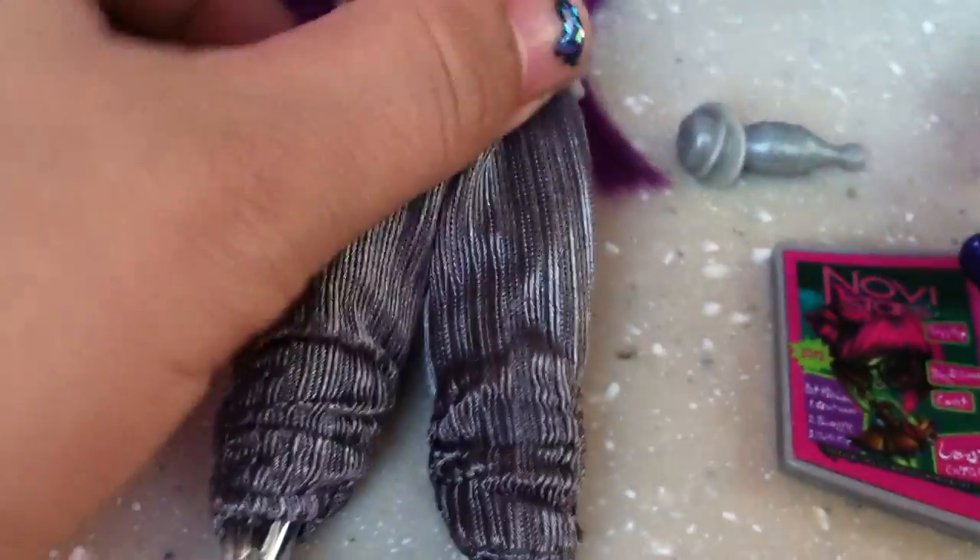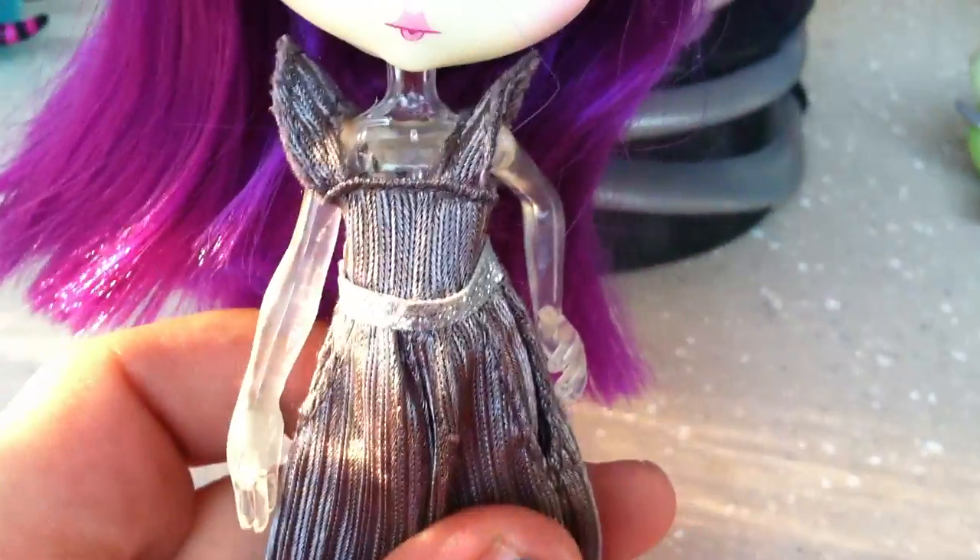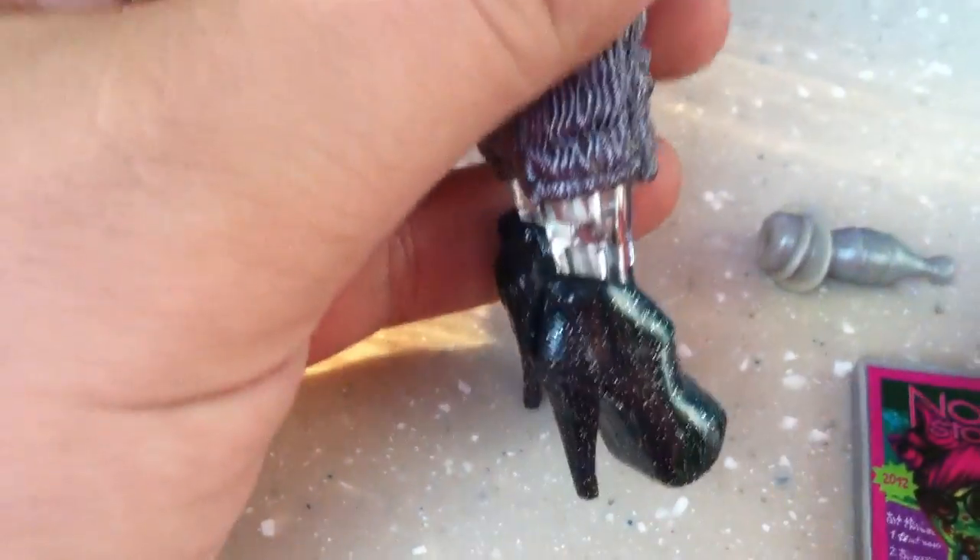Her body is completely see-through. She doesn't move her legs — she's one of the dolls whose legs don't move. She has a gray one-piece overall jumper with a silver belt, and it does have pockets. Her shoes are black with silver glitter.